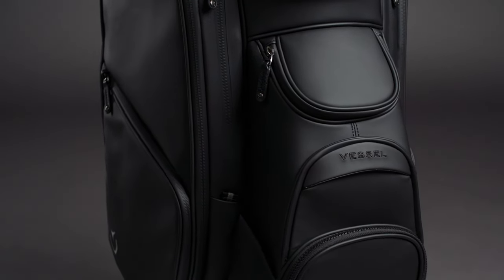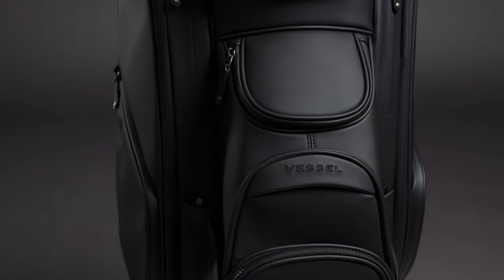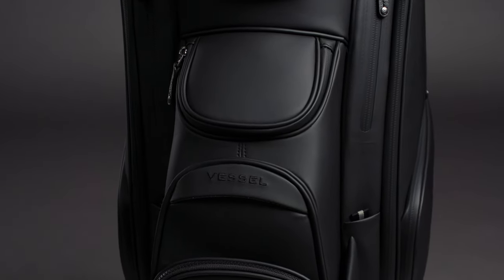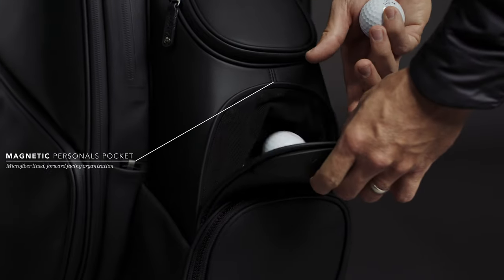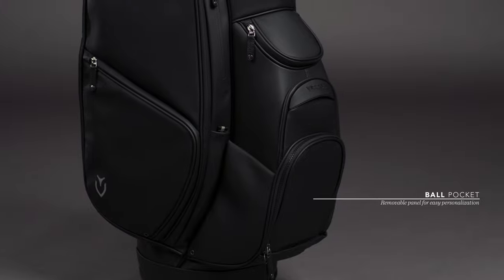The lower pockets on the front are all forward facing, allowing for easy access to small items wherever the bag is being used. The top zip pocket is a great place to secure items that may need to be accessed frequently but also secured with a zipper. Below the zip pocket is the lower mag pocket, complete with a magnetic edge closure and microfiber lining. A generous ball pocket sits just below that.